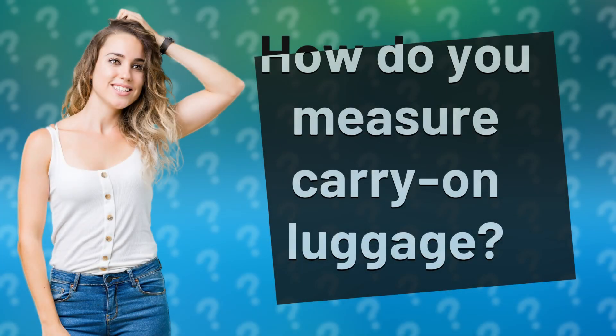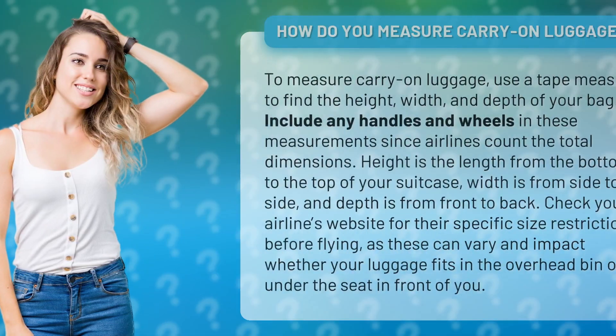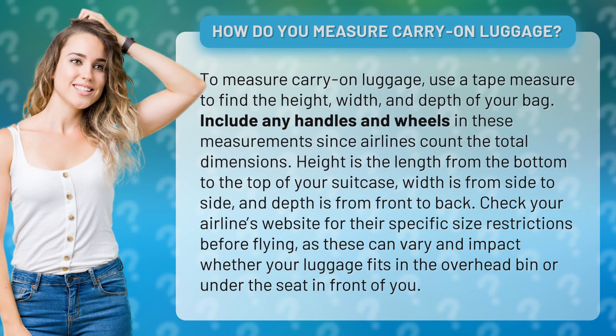How do you measure carry-on luggage? To measure carry-on luggage, use a tape measure to find the height, width, and depth of your bag. Include any handles and wheels in these measurements, since airlines count the total dimensions.